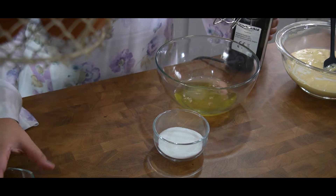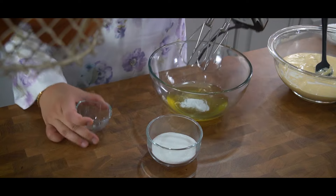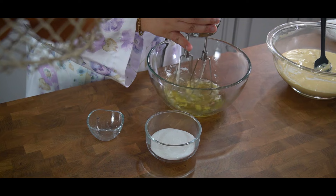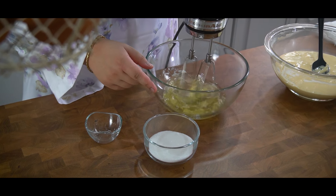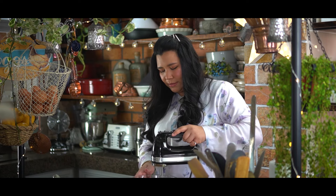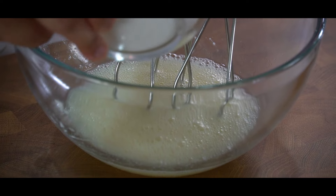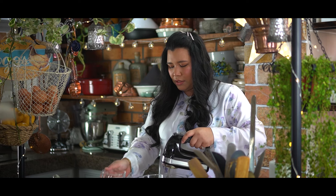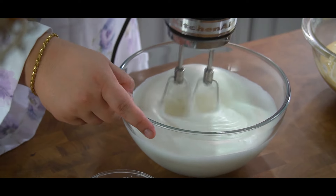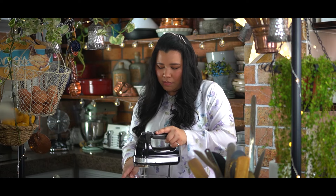Next we're going to whip up the egg whites. I'm going to put in the cream of tartar. Start on low speed — you want to mix it until it's a little bit bubbly, and then add in your sugar one third at a time. At this point you can go at high speed, but keep your eye on the meringue.